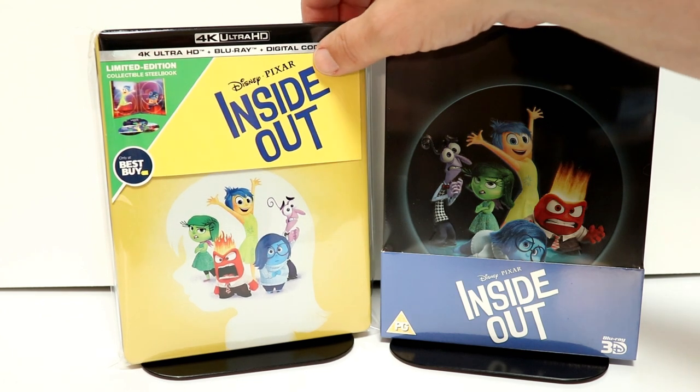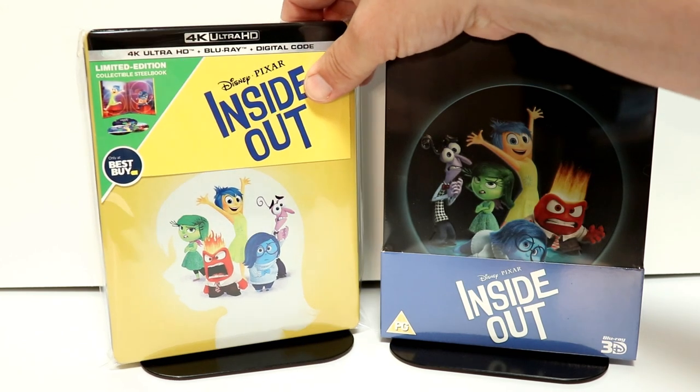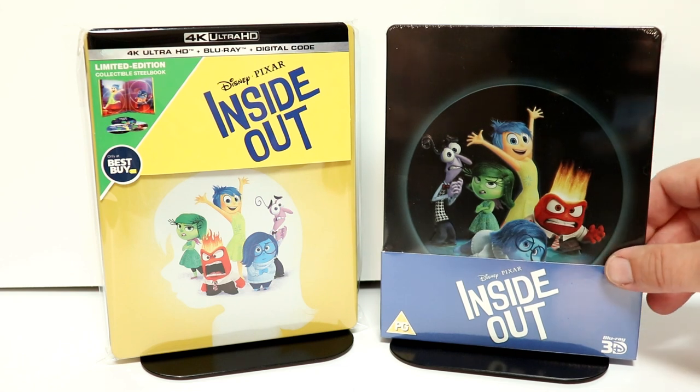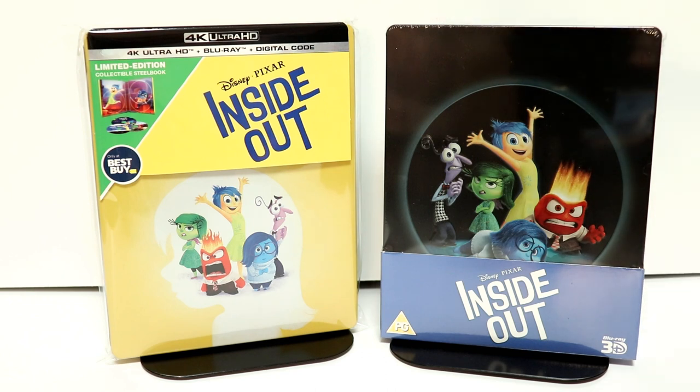I placed this steelbook inside this protective bag. I do have a link below if you'd like to check out where I purchased these bags off of Amazon. They do help keep your steelbooks from getting scuffed up on the shelf and from getting fingerprints. I also wanted to take time to show you another release. This is the 3D release I picked up from Zavvy UK. Very nice to have both of these in my collection.